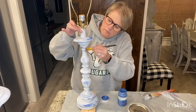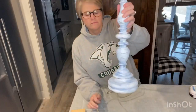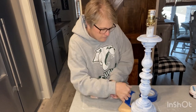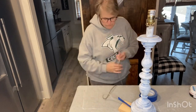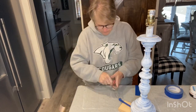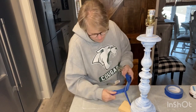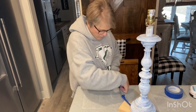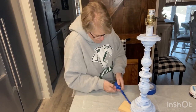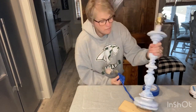Just keep kind of placing the blue here and there. Now I'm getting my lamp ready to spray paint, so I was just going to cover my cord and get everything ready, because I surely don't want to get blue spray paint all over my cord. Be sure to cover as much of the cord as possible, otherwise you will get spray paint on it.